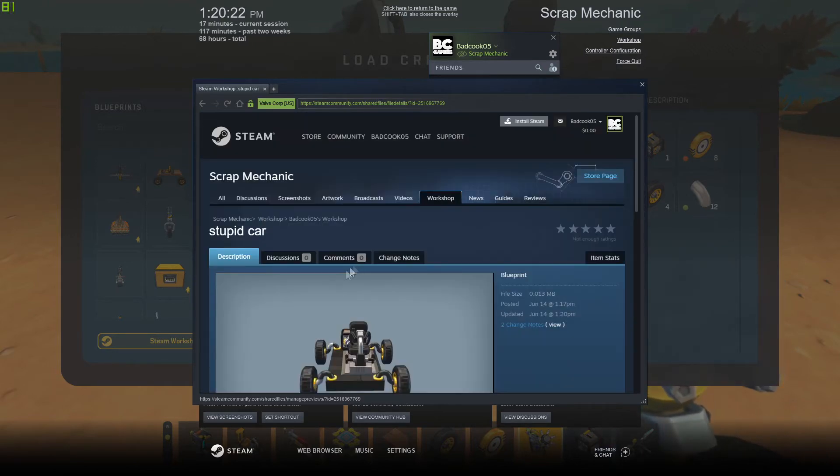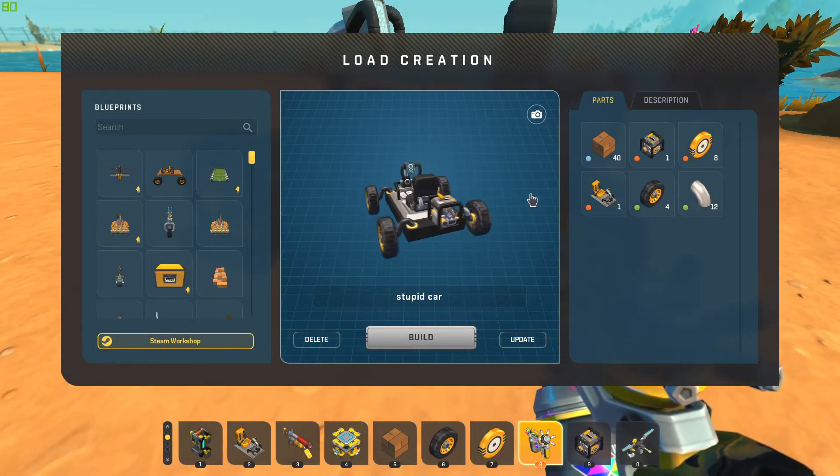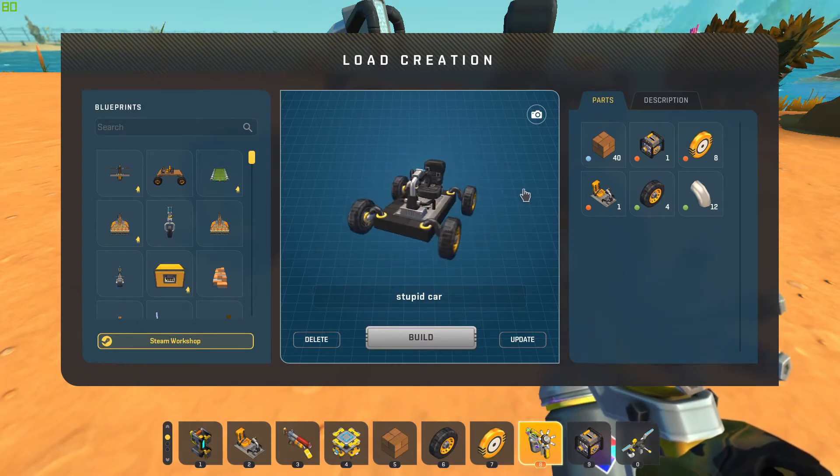And that's it — that's all you gotta do there. It's very simple. We'll go to Steam real quick and I'll show you how you can look at your creations and see how popular they are.